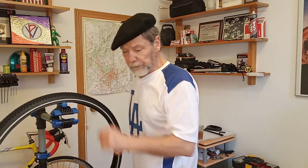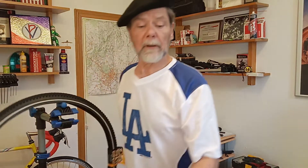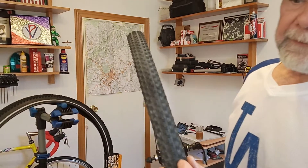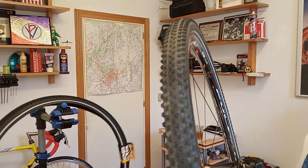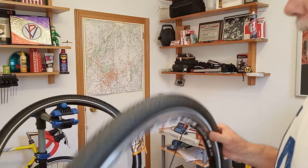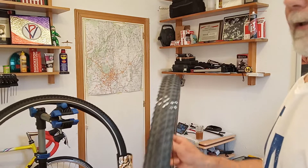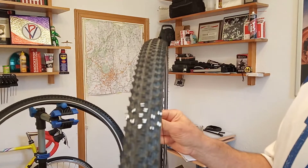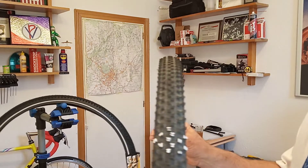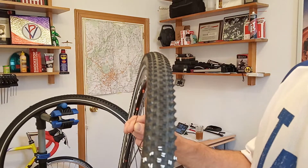The knobbies on the new tire measure two millimeters. This is the one we have mounted up and it measures 38 millimeters in real life, but that's fine. These knobbies now measure about 1.5 millimeters in the middle. I painted a few of the knobs so you can get a better idea of what this thing actually looks like.